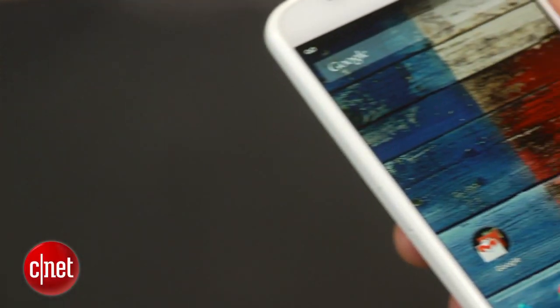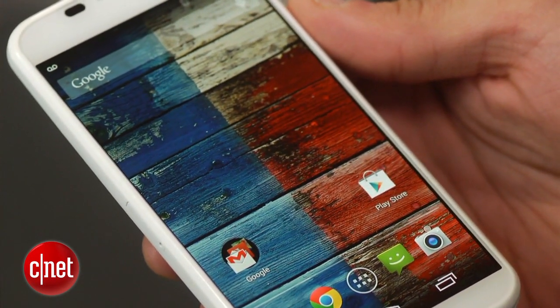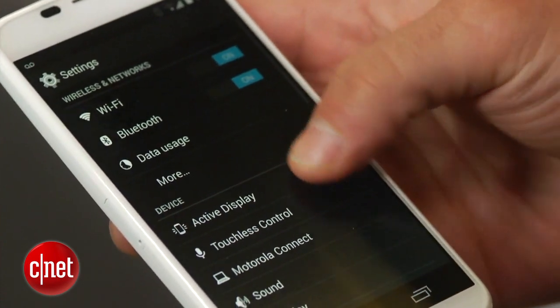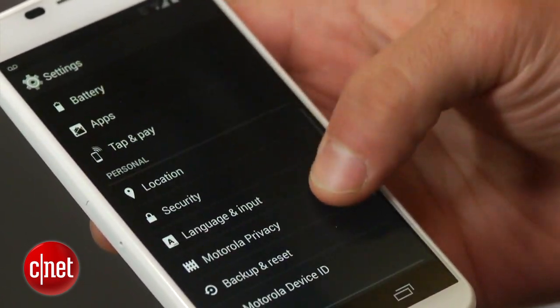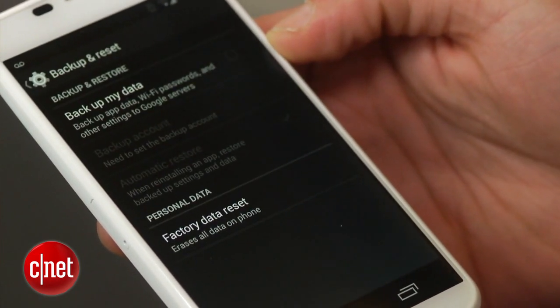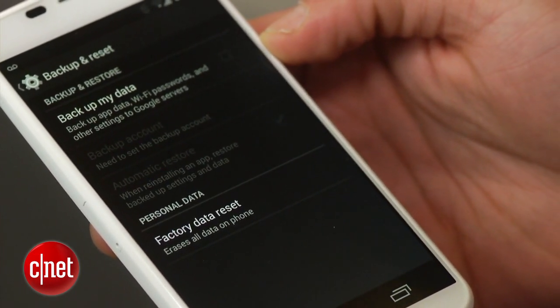A new study claims that the factory reset option built into the Android operating system may not be effective in deleting your personal data from your old devices. Using widely available data recovery tools, anyone could potentially access the personal data you thought you deleted. I am Dan Graziano and in today's how-to, I am going to show you how to properly wipe your Android device and secure your personal data.